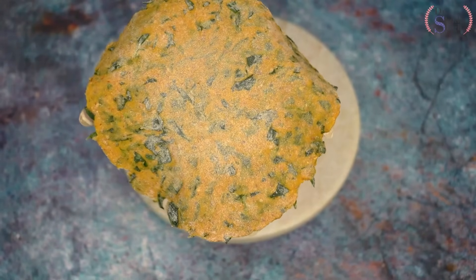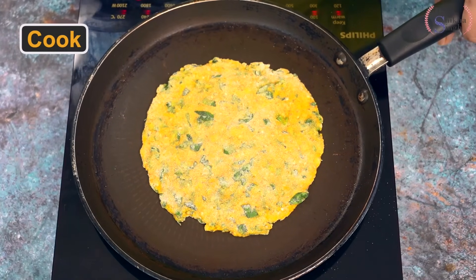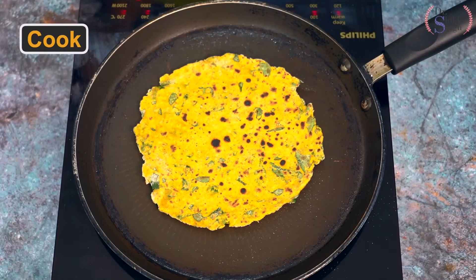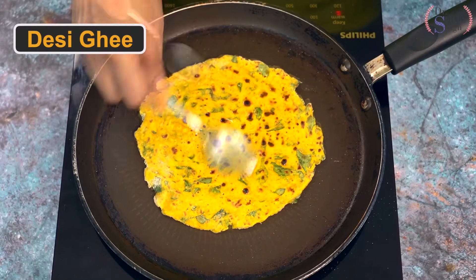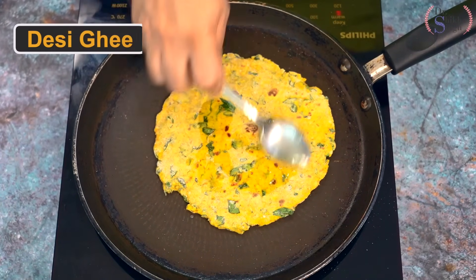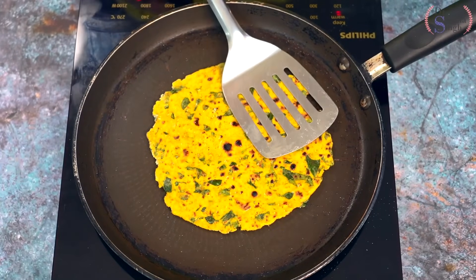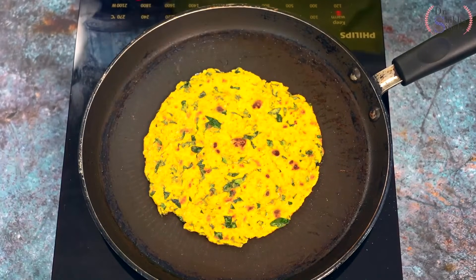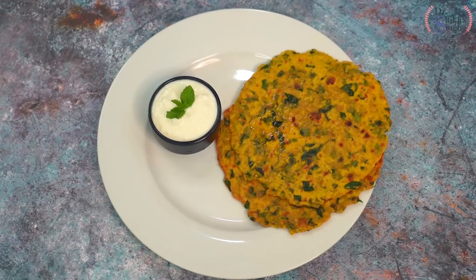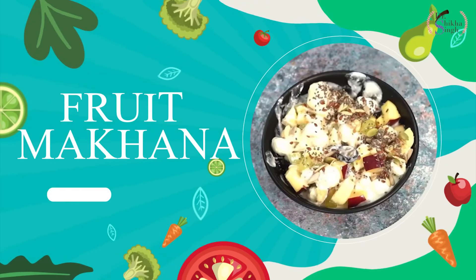Our flatbread is rolled and ready. Now we cook it on a heated pan. We cook one side, then flip it and cook the other side. We apply half a teaspoon of oil on each side, spread it well, and cook thoroughly from both sides. Our gorgeous methi paratha is absolutely ready. We serve it on a plate.